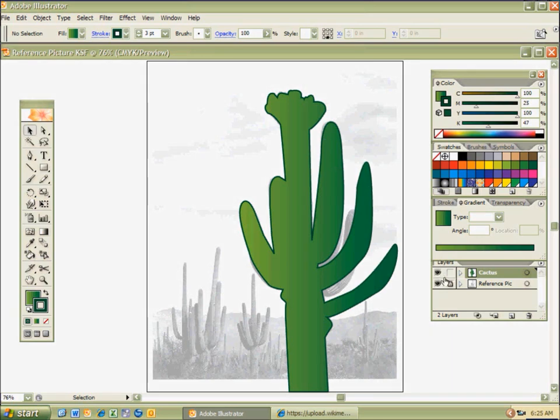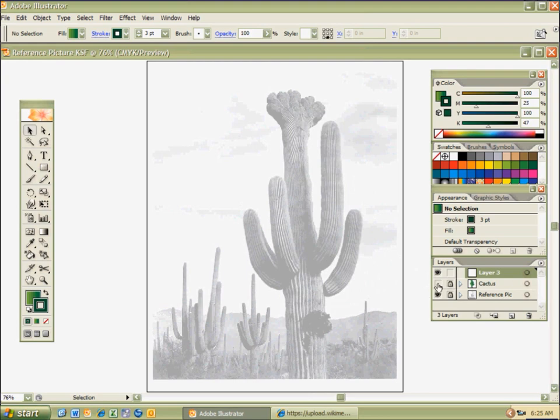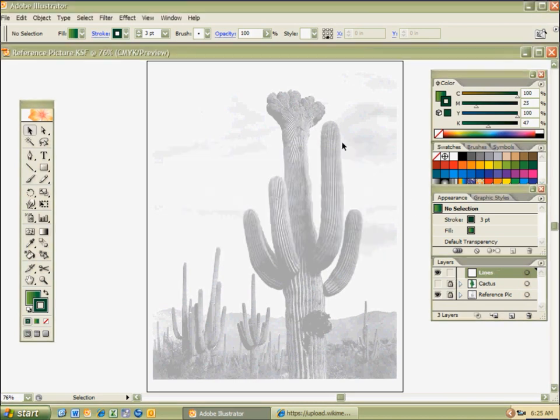I'm going to make a new layer and start working with texture. I'm going to go ahead and lock the cactus, hit Control-L for new layer. I'll hit the eyeball on the cactus so I can see where those lines are for my texture. I'm going to double-click on that layer and call this 'lines,' because I'm using the element of line to complete this texture-looking effect on the cactus.